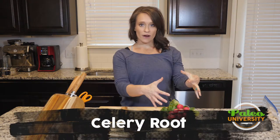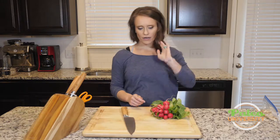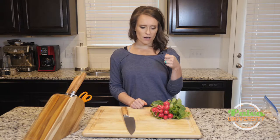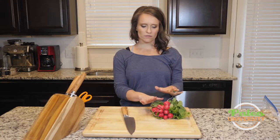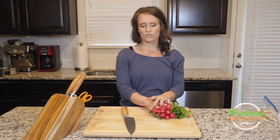Hey y'all, we are talking radishes, as you can see here. These have sort of varying sizes — slightly larger radishes and slightly smaller radishes. Typically, the smaller radishes are going to be a little bit sweeter and the larger ones might be a little bit more pungent flavored. But all of these are probably going to be relatively milder in flavor. I can just tell because the skin's not as tough, so these are probably slightly younger radishes.